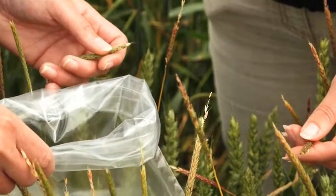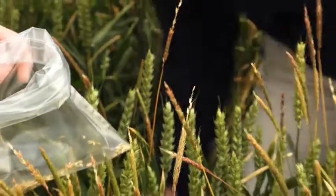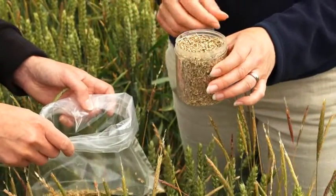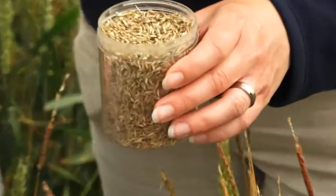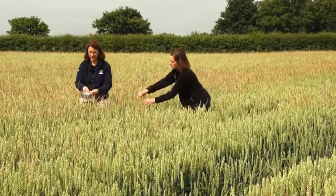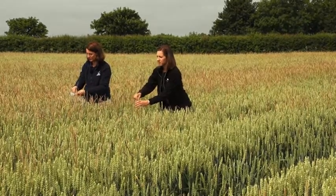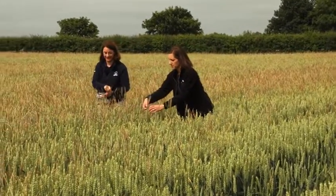How much seed do you need? The quantity we'd say is a small mug full — this quantity is ideal. Obviously the more the merrier, so if you've got a large patch it's better to get a representative sample, but this is certainly a very good quantity for testing. It's best to move around as much as you can to different patches, just keep collecting as you go, taking the ripest ones from the top. You soon get into the rhythm of the ones that will shed easily.